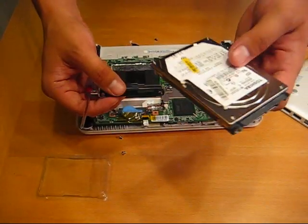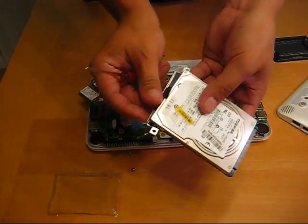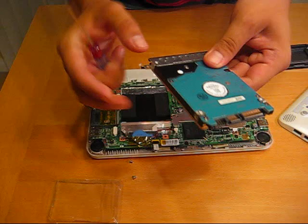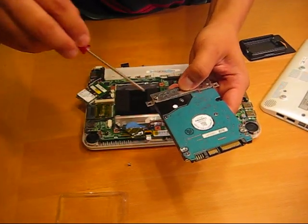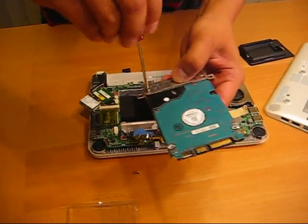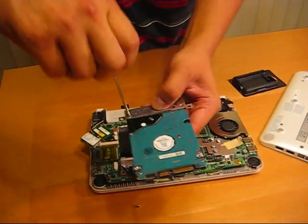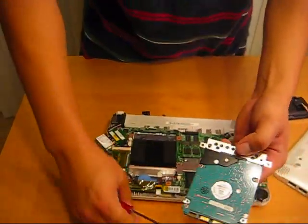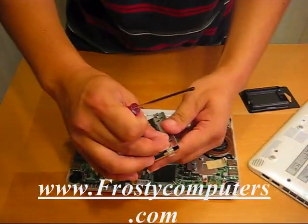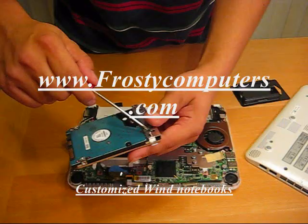Put in the new Toshiba 120GB. Stick it in like so. Of course you can upgrade your notebook to any size hard drive you like, up to 320GB. And the RAM on the MSI Wind notebook is a maximum of 2GB.